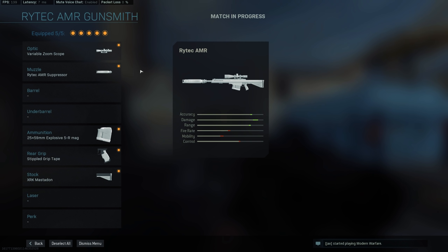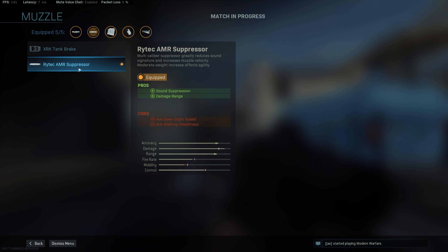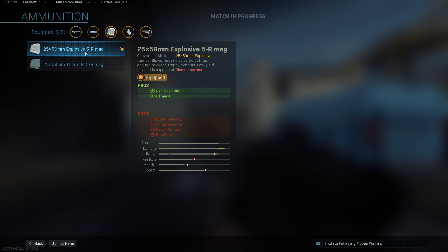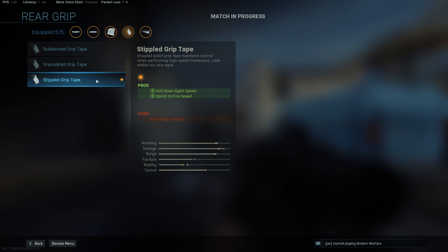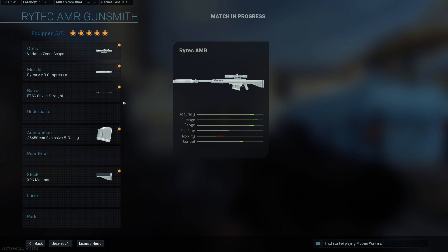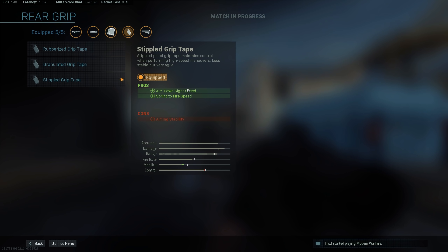So there you have it — the best loadout for the brand new sniper rifle in Warzone, the Rytec AMR. First off, the variable zoom scope to have two ranges at which you can shoot, making it much easier for long-range kills and short to medium range. Then the Rytec AMR suppressor for sound suppression — you have a small penalty but that's the way it is. The explosive rounds for that one-shot headshot kill — two shots to the body instead of three, which is much better. For beginners: F-Tag 7 Straight barrel and XRK Mastodon stock. For pro players: remove the barrel, add the stippled grip tape for aim down sight speed — but you will have to hold your breath every time you take a shot.